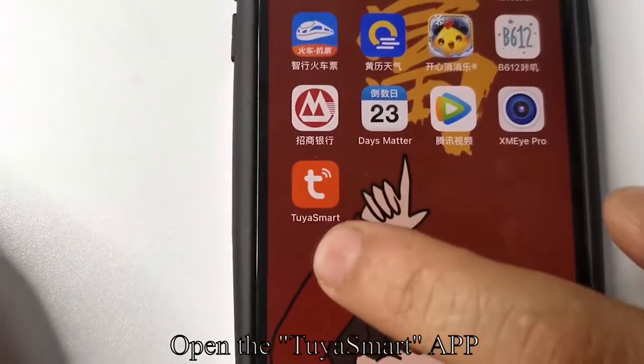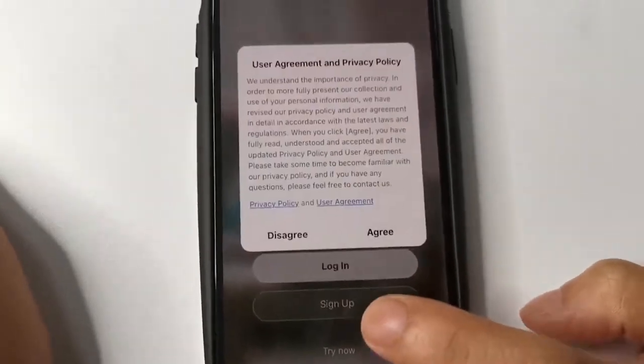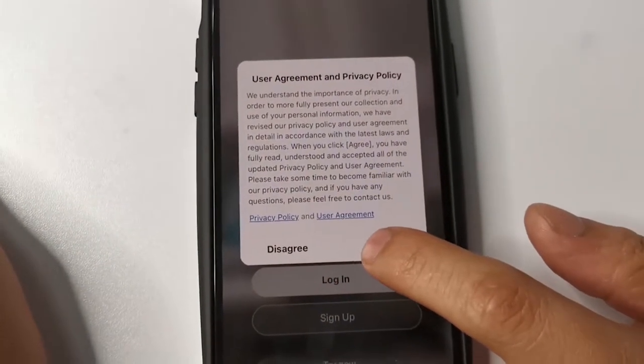Open the Tuya Smart app. Click Sign Up to register an account and click Agree. Choose your country, such as US.